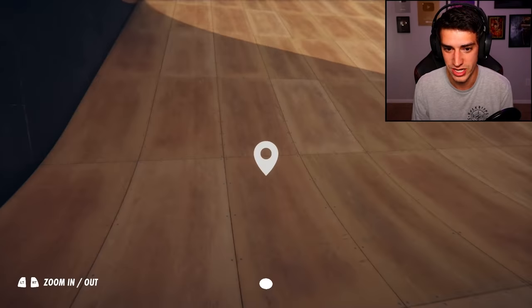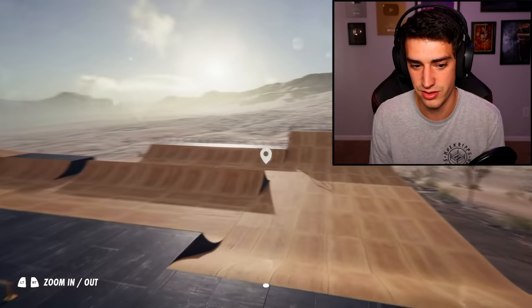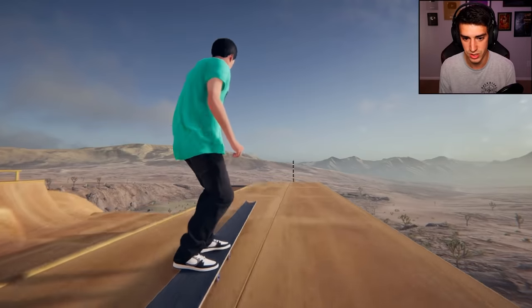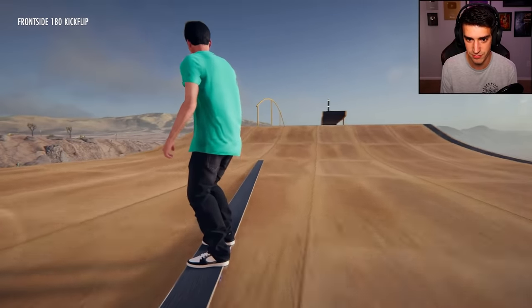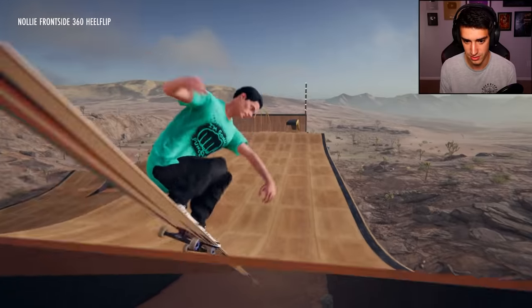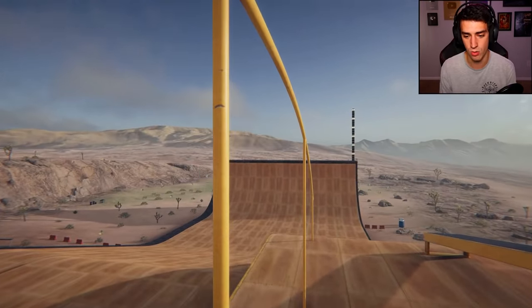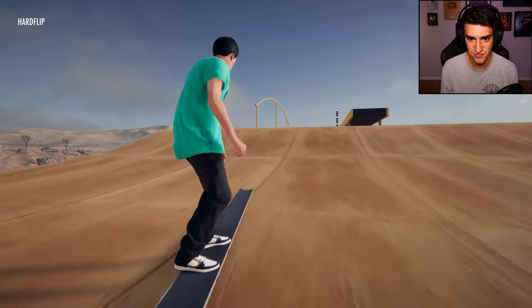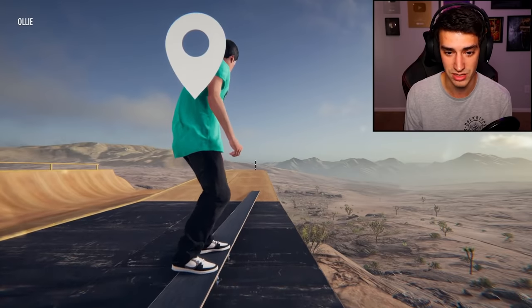Let's go up here, I want to do some rail tricks on this. I wish it actually slid the nose and tail with how long the nose and tail actually is — that would be cool. Let's do a frontside flip in — perfect — and then a switch flip lip slide. I forgot I was doing kickflip back lip. I should just 50-50 it. A 50-50 with this skateboard would look so sick — that board could literally impale me.